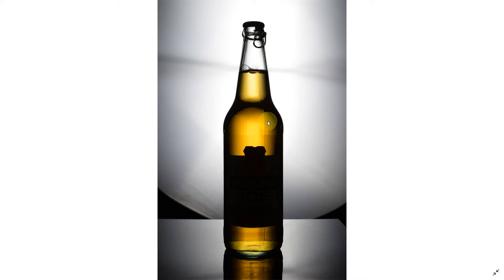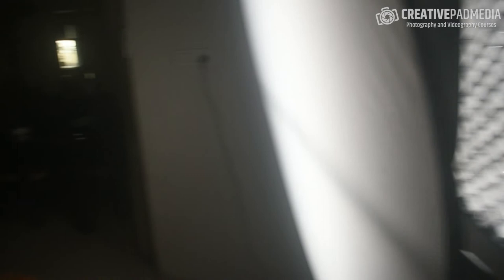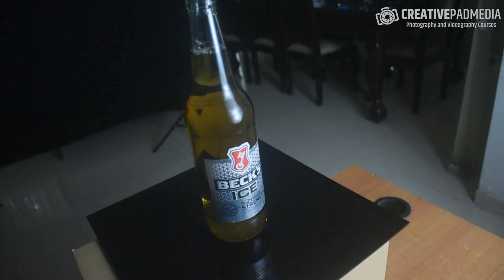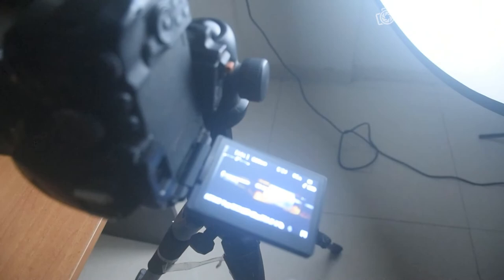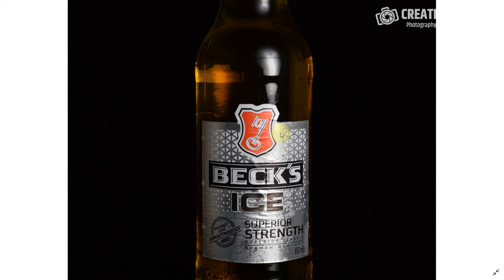This is the fourth and final shot. The light is right in front of the bottle. This shot is basically just for the logo — that's all we're keeping from it. Let's quickly see how it looks. You can see nothing is too blown out, maybe a slight bit of highlights we can fix in Photoshop. Overall all four shots are looking good, so let's head into Photoshop.